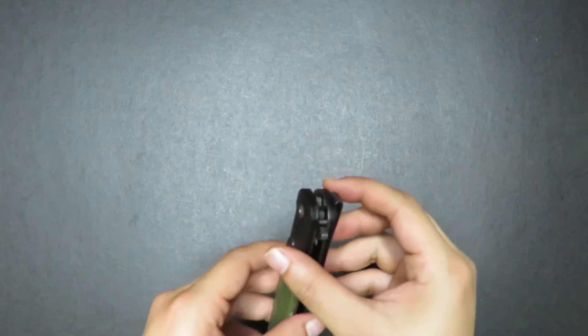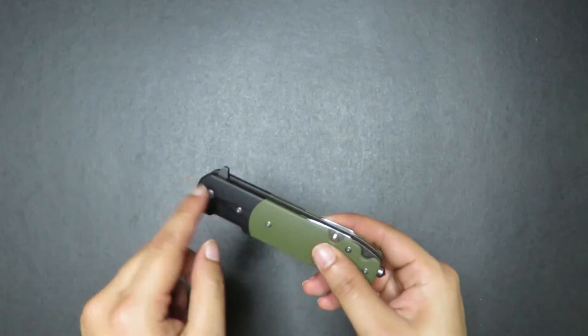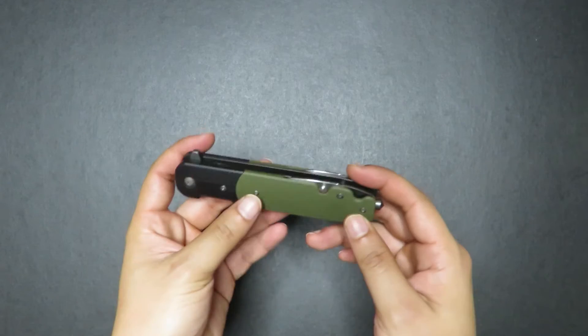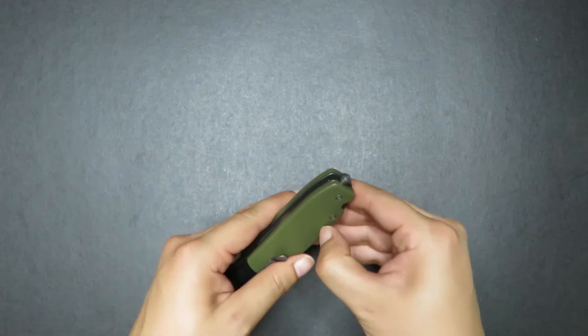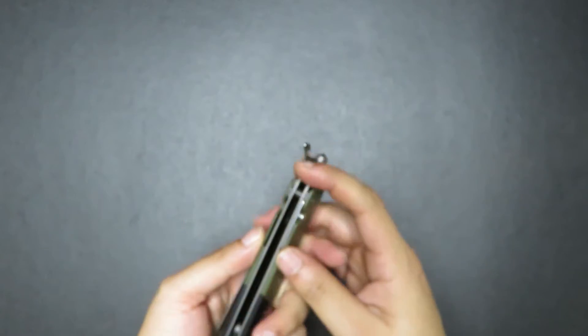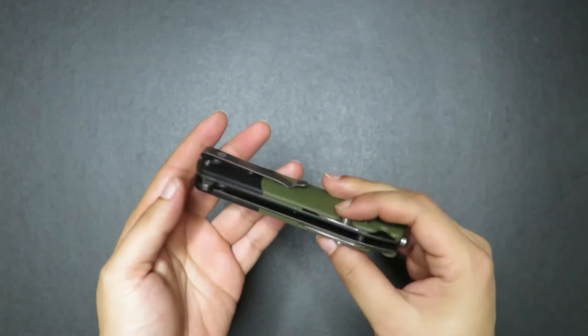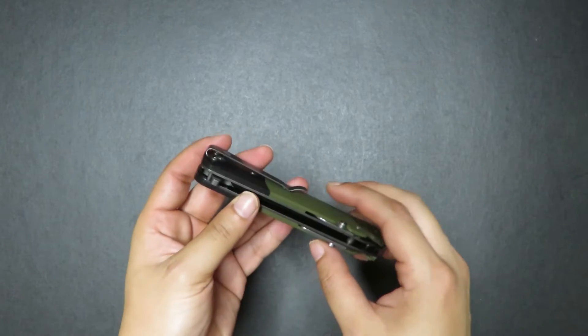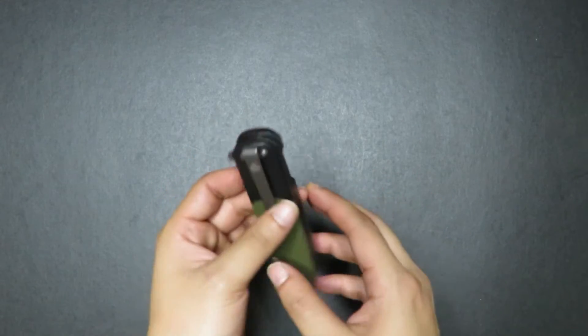Now to actually disassemble this knife — just to take out the plate — you only need to take out these three screws. But today I'm going to show you guys a full disassembly, which means taking out the scales and also servicing these tools right here. And that is not a very straightforward task because it's not a straightforward knife to take apart.